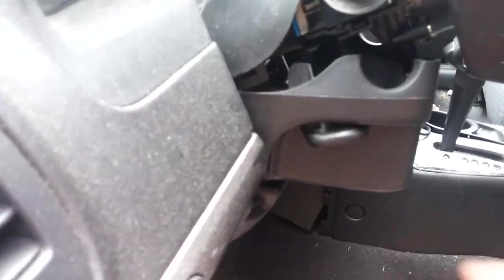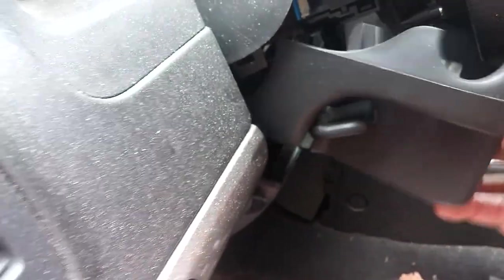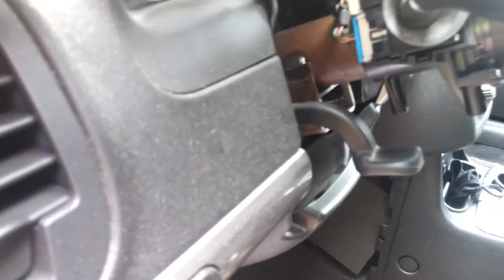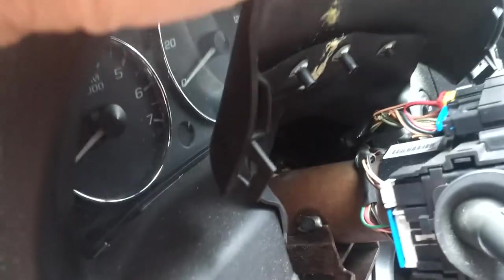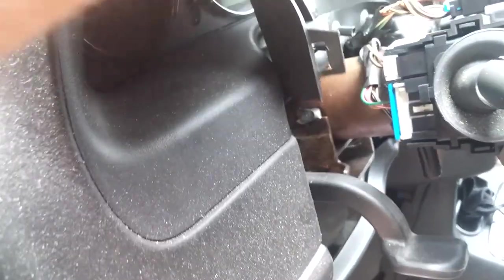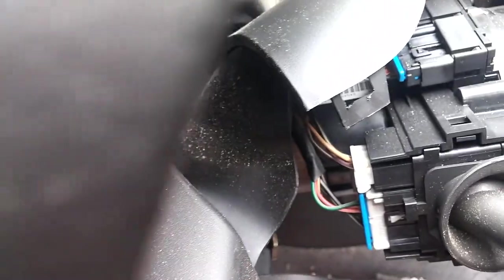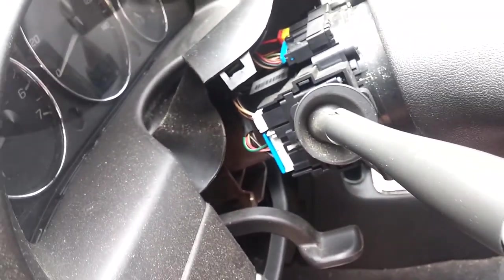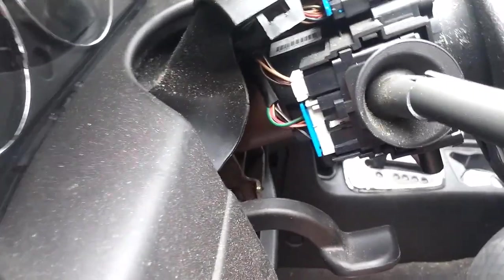Pull these two halves apart — pull on the top and on the bottom. This one's got a rubber dust shield on it; I can just push it back to the side. So this is what I need to replace. Let me get the other one and look at it real quick to see if it matches up in terms of the electrical connectors.